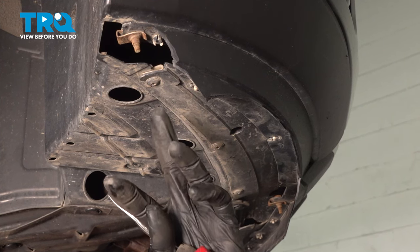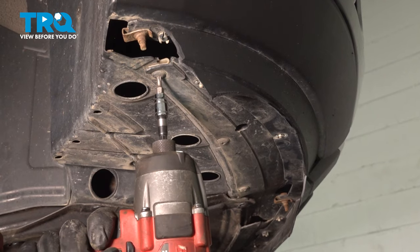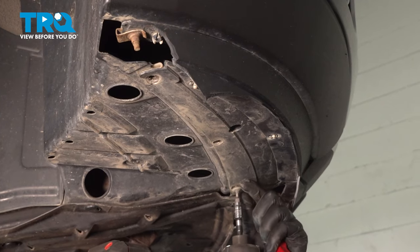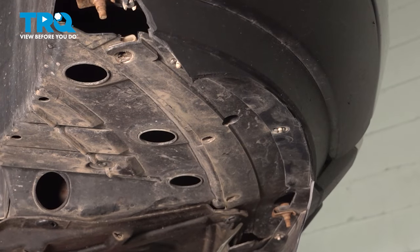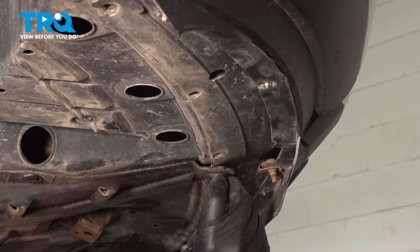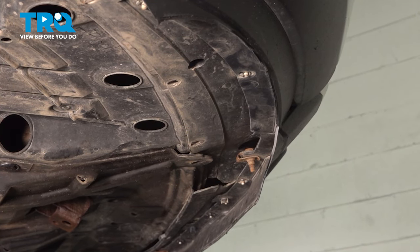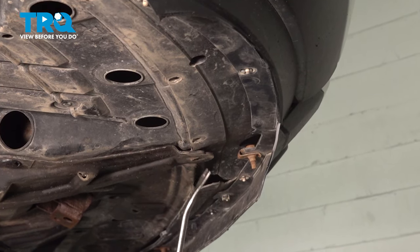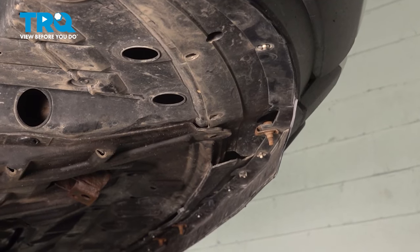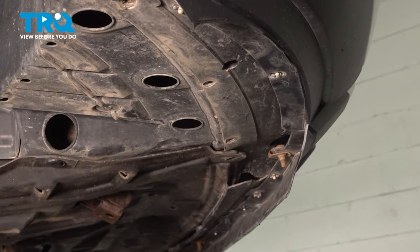Underneath you have more T20 fasteners — one, two, three — and then a couple push clips. Remove all of them. A lot of times these get stuck from sand buildup since they're underneath, so just be careful. If you break it, make sure you replace it. Go along and remove the rest of the push clips. Then, of course, the same three fasteners on the other side of the vehicle.